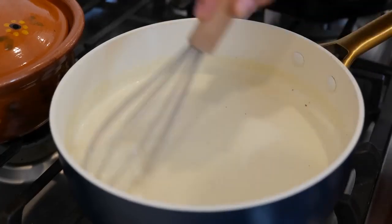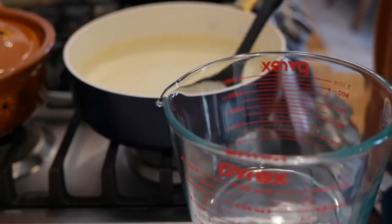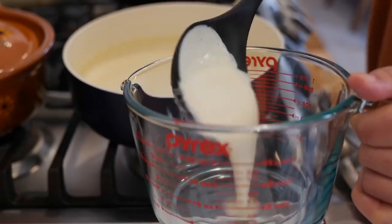It doesn't take that long to melt the cheese into your sauce. Once you've melted your cheese into your sauce, you're going to take most of it and set it to the side.